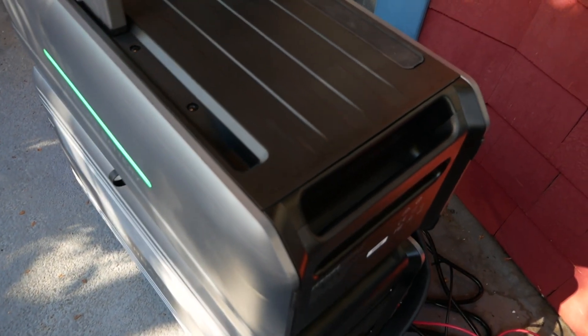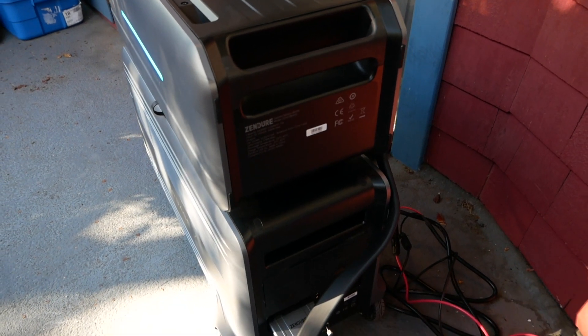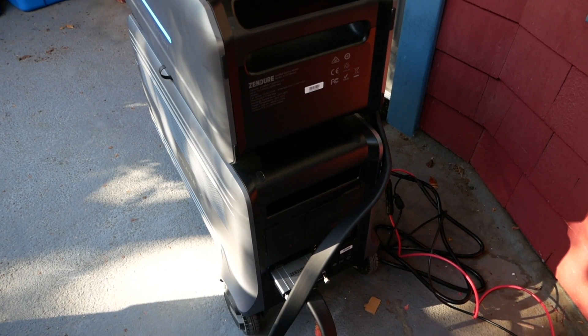This obviously highlights one of the major downsides of any solar system, which is that you need sufficient sunlight and good sun exposure throughout the day, and ideally in a space where you can leave the system unattended. And this was not the case for our front porch.